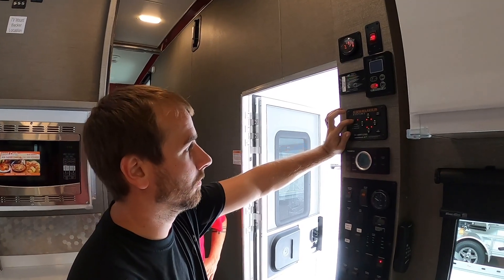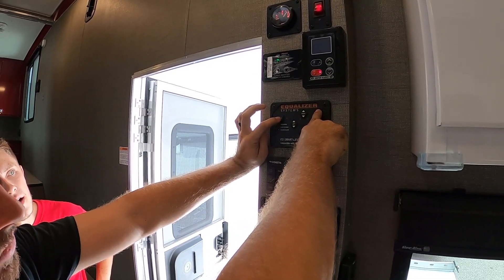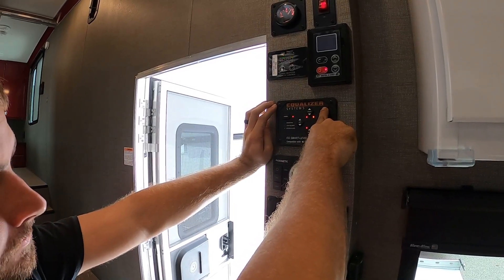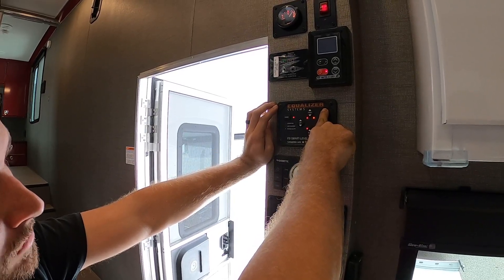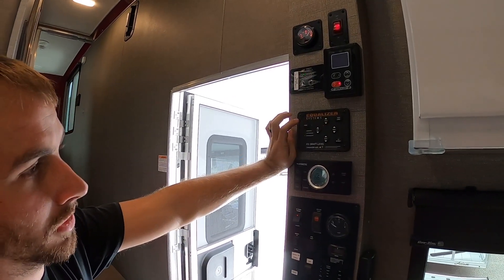Once you've got everything leveled manually, turn the power off, then hold the auto level button down and push the power button — it'll start flashing. Let it flash for about five seconds, then release the auto level button. It'll beep one time, and everything should be set. Turn it off and then back on, and the calibration is saved.